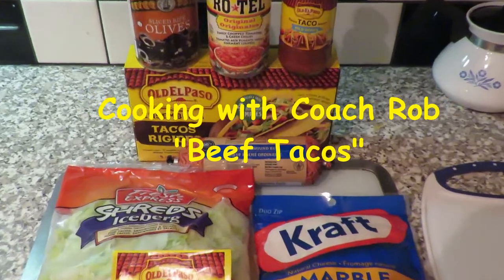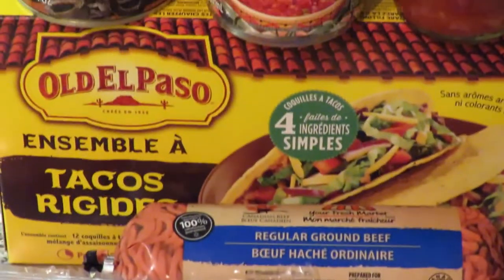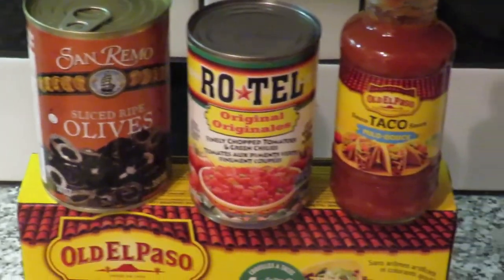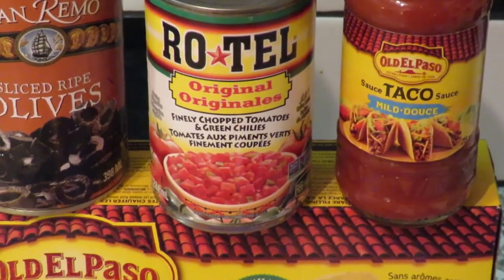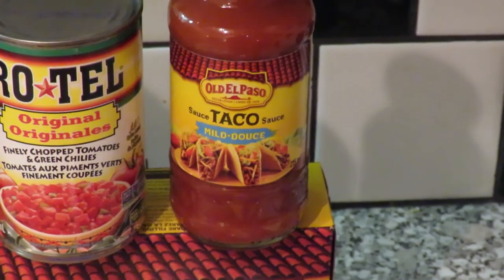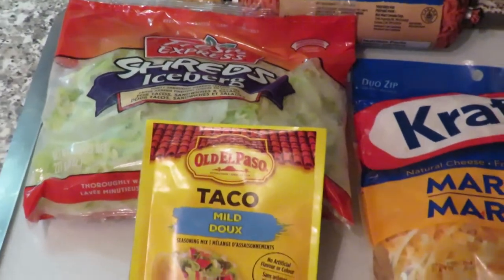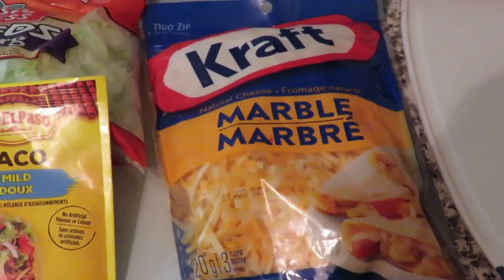As you can see, we've got our regular ground beef here that we're going to cook up in the frying pan. We've got our taco shells. Up top here we've got some black olives, some diced tomatoes, chopped tomatoes. We've got our taco mild sauce made by El Paso. Down here we've got some lettuce that's already been shredded, our mild taco seasoning, and to top it off we've got the marble shredded cheese.